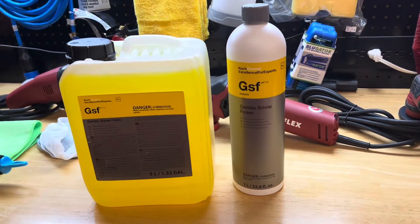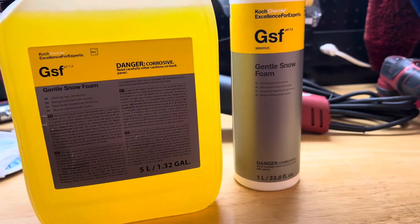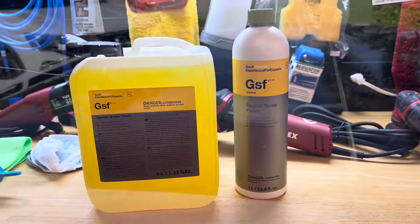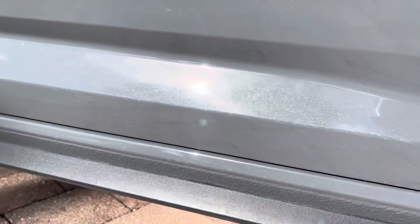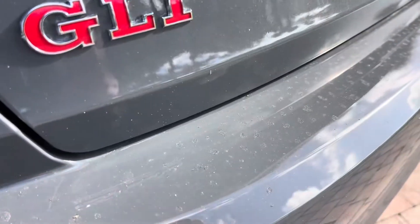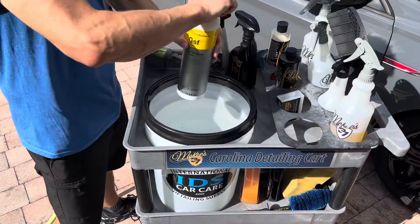Nick Rudder for IDSCarCare.com. In this video, I'm going to put Coach Kemi GSF, or Gentle Snow Foam, through a rigorous Florida July heat torture test. The vehicle is going to be a 2021 Jetta GLI that has McKees 37 5-year ceramic graphene coating on the surface.